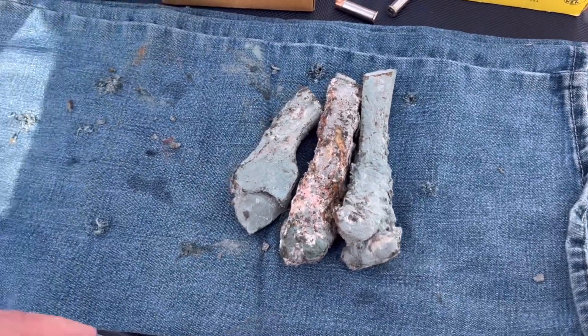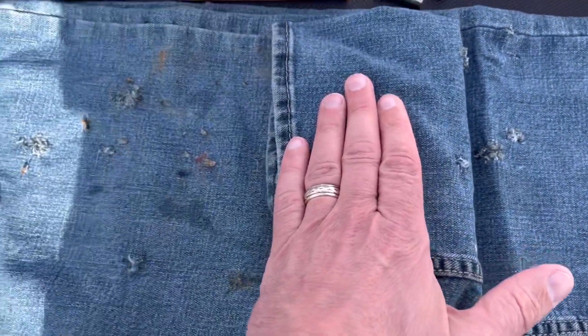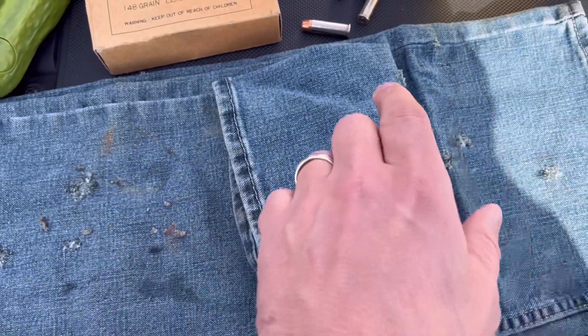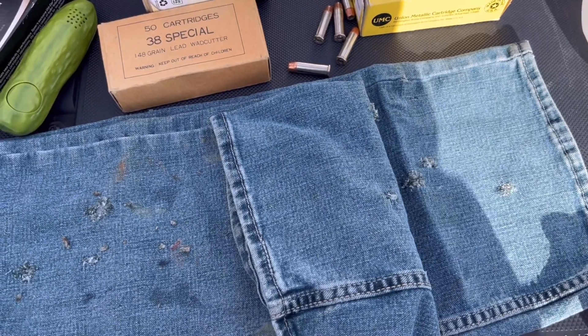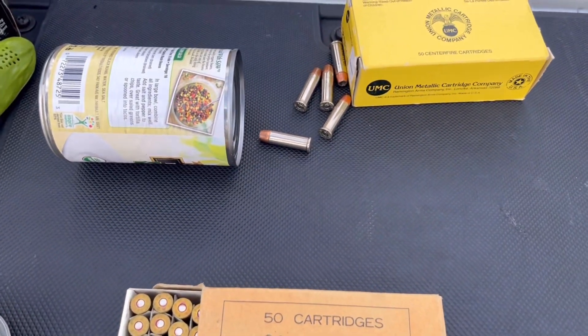We're going to see if we can get a wad cutter to hit this and I just want to see what happens. I'm just going to do it two layers of denim, through the bone, and then two layers of denim, and then into one of these jugs — see what we can do.